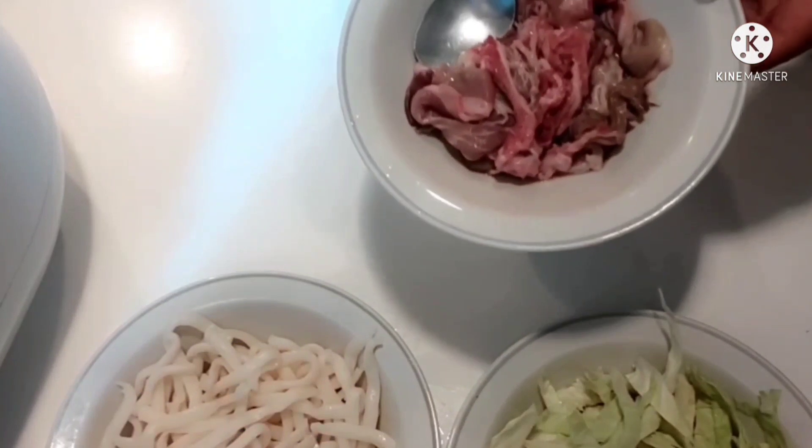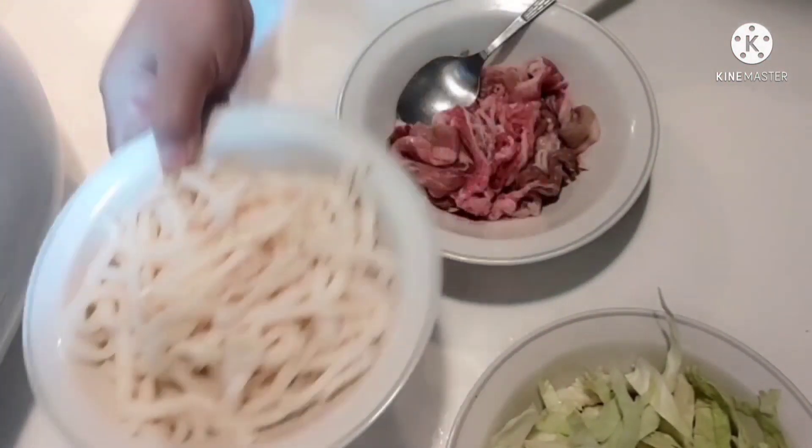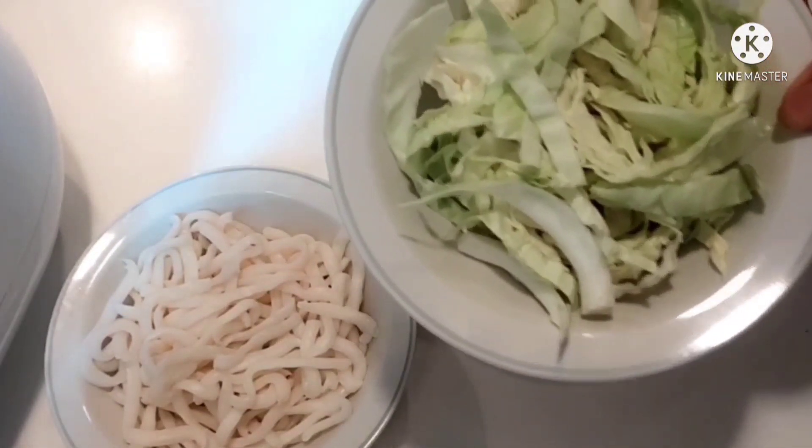So, this is our beef. And this is our Japanese udon. And also, we have a vegetable — cabbage.